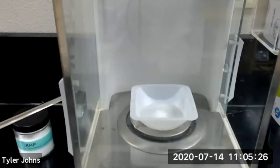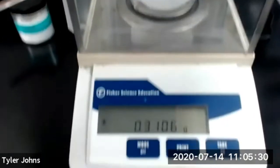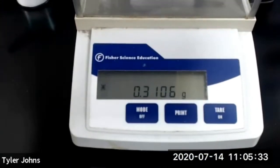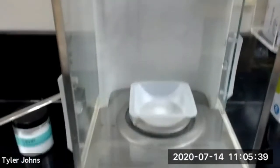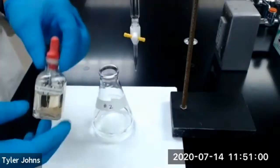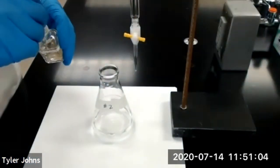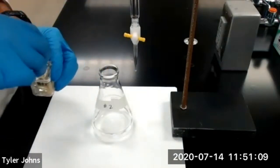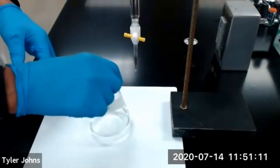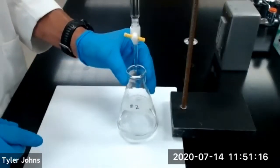The mass of KHP that we will be using for trial number two is 0.3106 grams. We'll now add 3 drops of our 1% phenolphthalein indicator to our Erlenmeyer flask for trial number two, and we'll begin titration for trial number two.